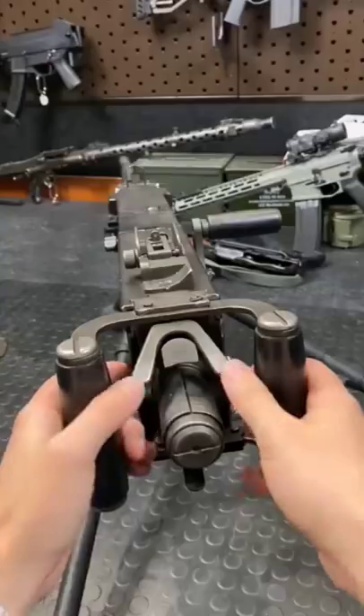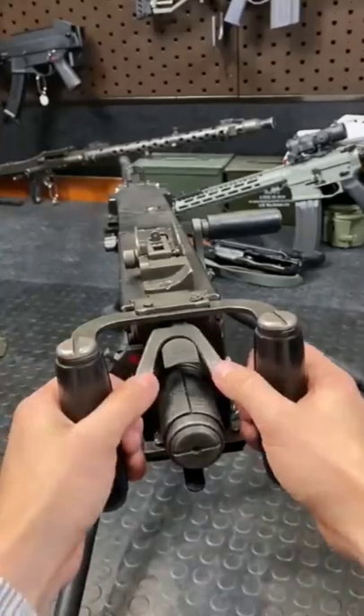We do have a manual safety back here — it literally just blocks the trigger. And to give you guys a trigger press, let's do this.